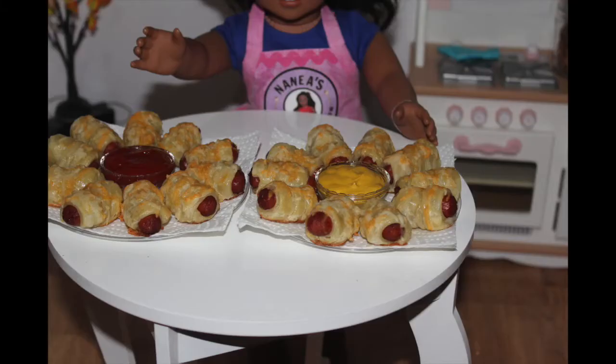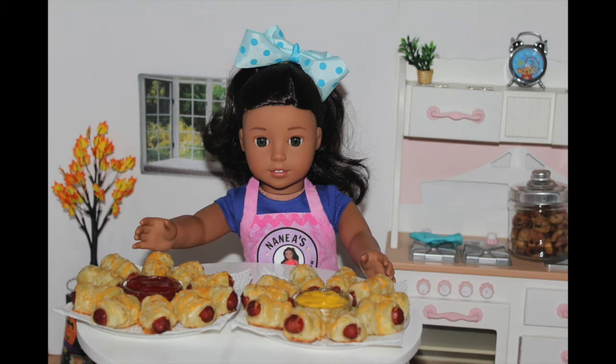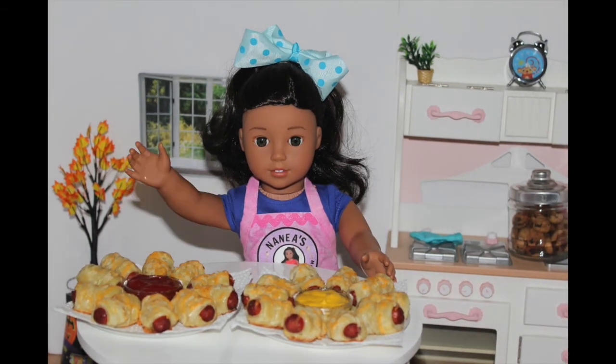This is what the finished product looks like after I took it out of the oven. I put it on a plate and I served one with mustard and one with ketchup.